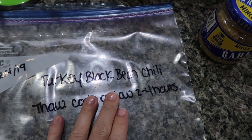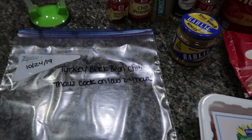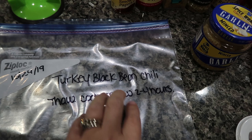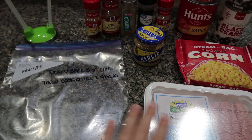Next up, we are making a turkey black bean chili. This one is not just a dump and go — I have a little bit of prep to do. As far as the day of cooking, I like to thaw overnight and then cook on low for two to four hours, just because everything needs to be incorporated together and get those flavors mixed. The turkey is already going to be cooked, so you're not actually cooking any meat the day of.